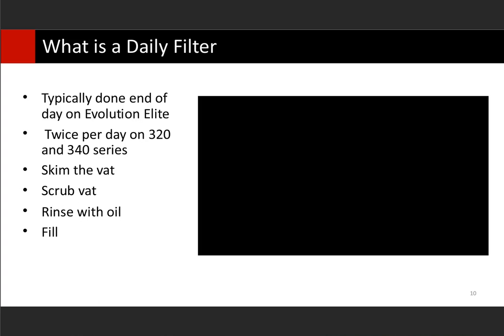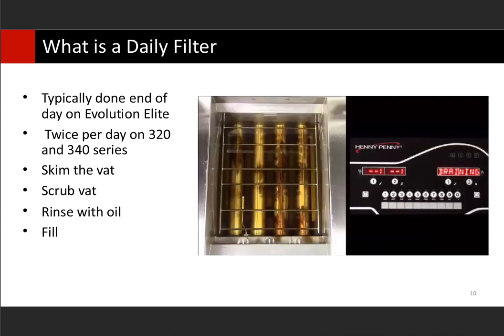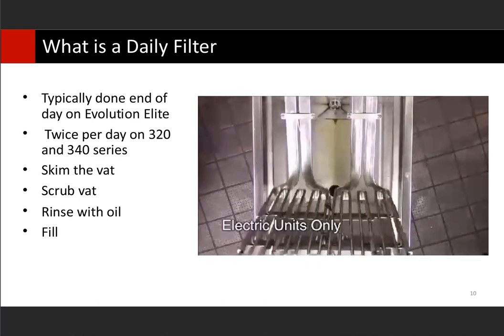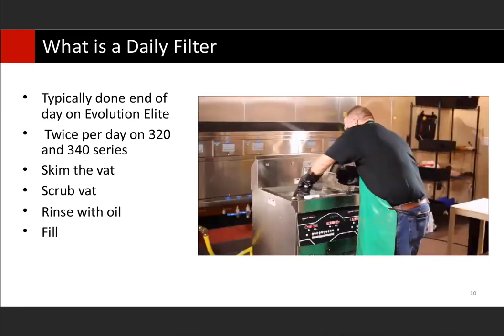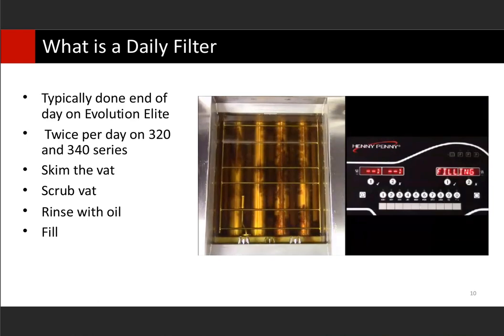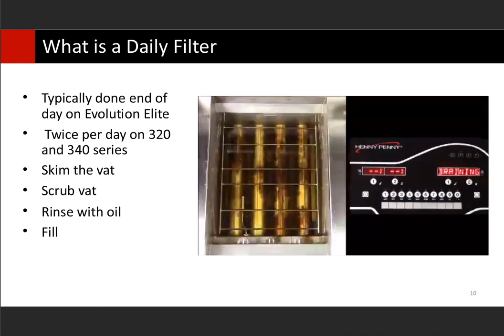With a daily filter, this is typically done at the end of the day on an Evolution Elite — those smaller vat fryers. A daily filter is almost just like an express filter reminding you throughout the day, except this one is going to ask you to scrub the vat. It has a step to scrub. The oil drains, you would put your heating elements up for an electric fryer, then scrub the vat, scrub everything off the burner tubes and heating elements, and then it fills back up. We actually have a rinse step on there too. If you have a more traditional fryer, you'll do things manually — turn those things on and off, open your return valve and drain valve as the sequence goes.